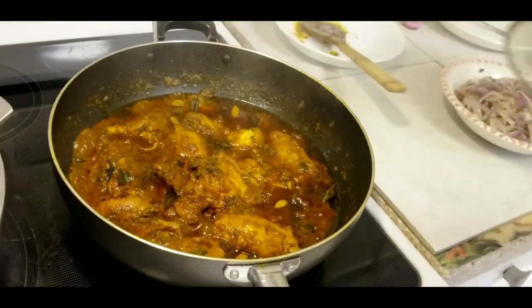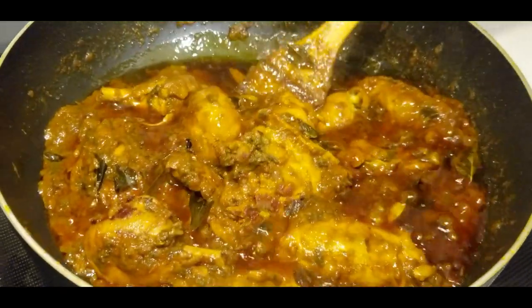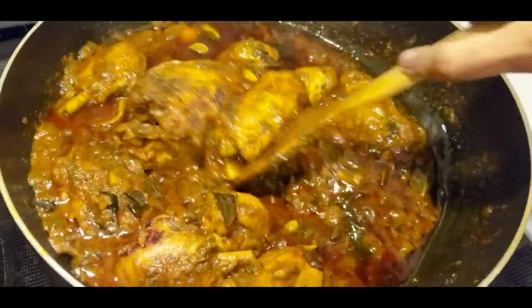The chicken has been cooking for two hours now, and it's really soft, so it's ready.